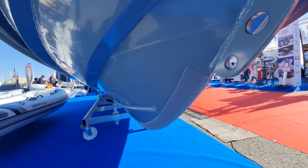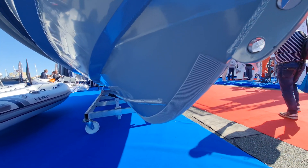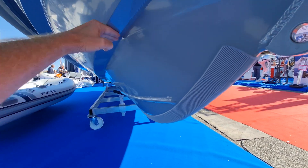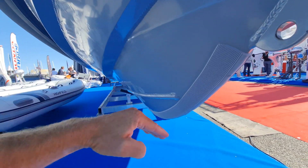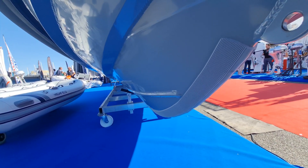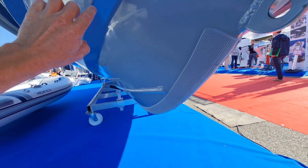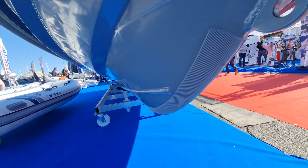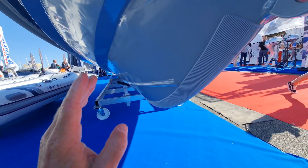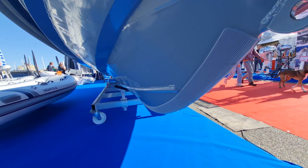You'll notice on our Patrol/Sport hull that we have two aggressive chines here. Those chines are designed to blast the spray away from the boat to keep you dry when conditions get nasty. They also give you immense grip when you throw the boat into a turn — this boat will never give out in a turn. You could throw it into turns as hard as you want to; it will never give up.